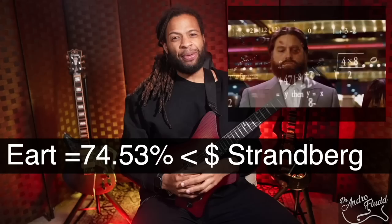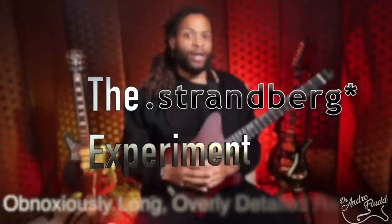On today's episode of the Strandberg Experiment, we're going to find out if the Earth GW2 Pro is a budget option worth purchasing. As I go through this review, I'm also going to compare the GW2 Pro to my Strandberg Fusion Nectaroo, which sold for around $3,000 new in 2019.